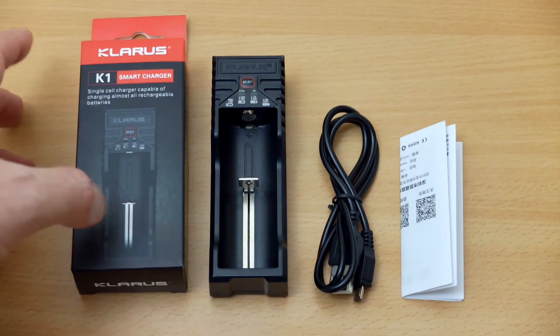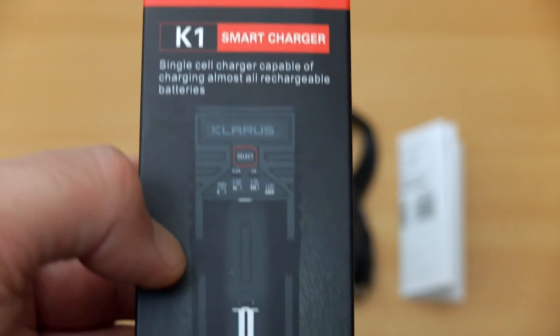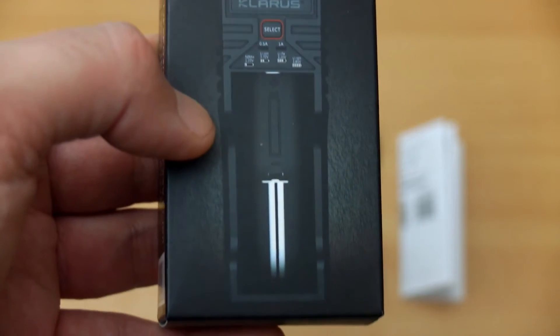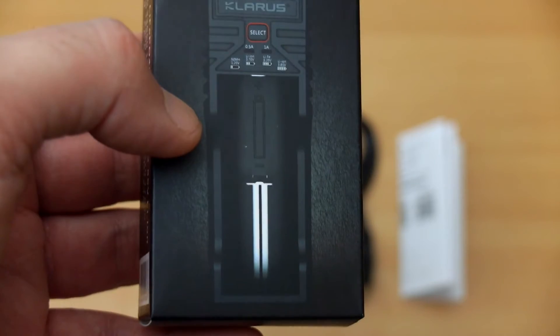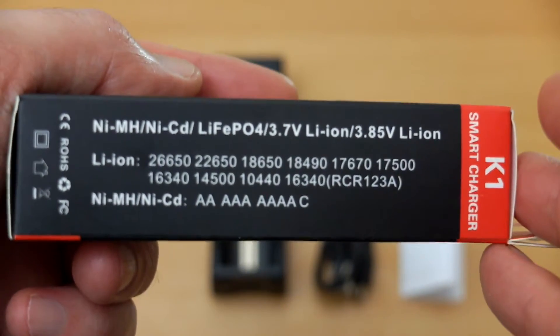This is a USB powered charger and I've shown you all the items you get included here — just the cable and manual as extras. Looking at the front of the box, there are just a couple of features listed at the top section, and if we flip it around to the side it will give you the battery listings.